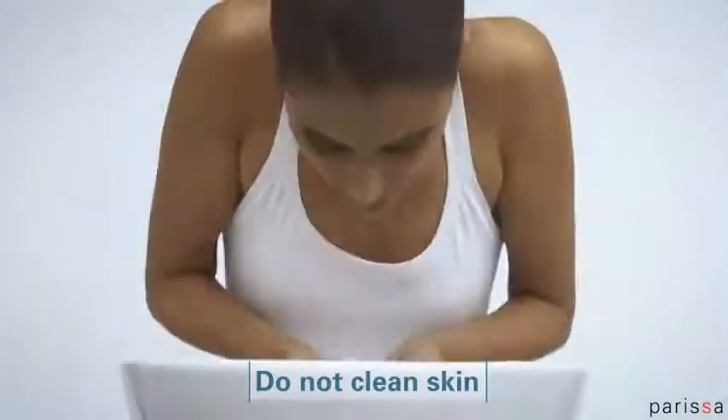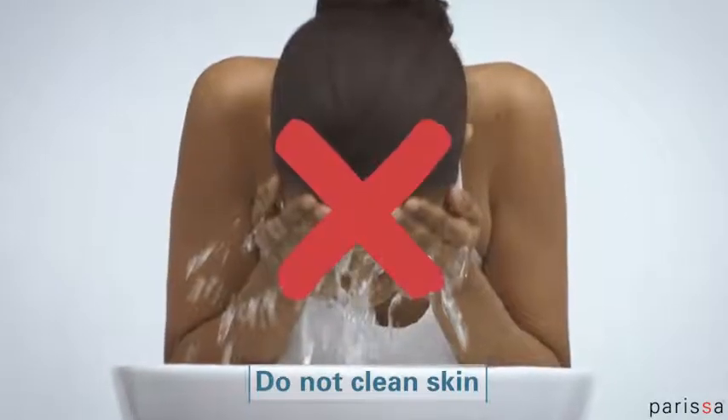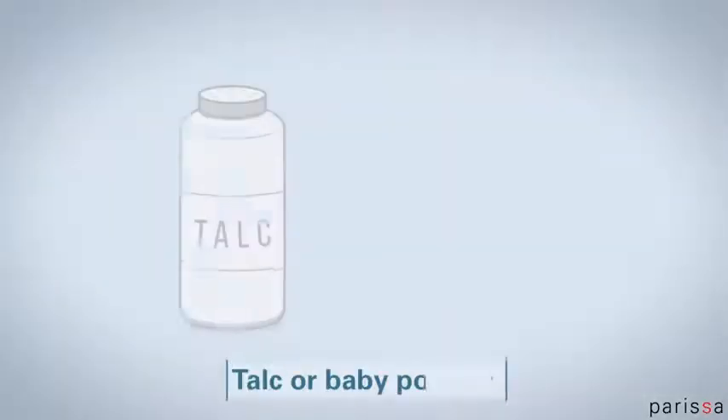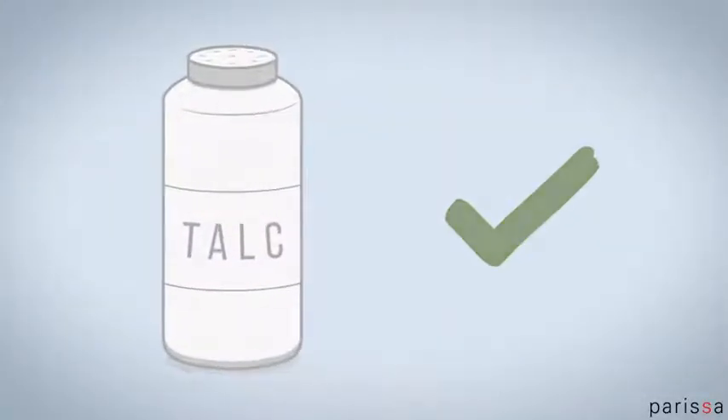Don't bathe, wash, or clean your skin before waxing. Your skin's natural oils help provide a buffer between the wax and your skin. Applying a small amount of talc or baby powder can help do this too.